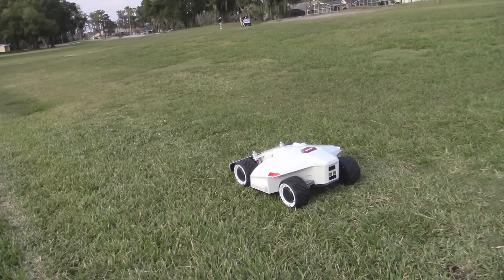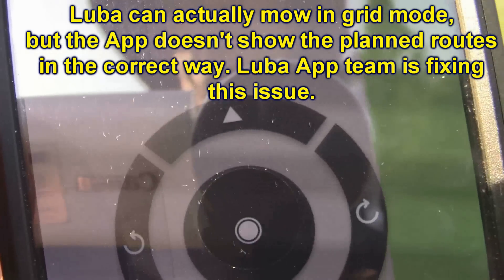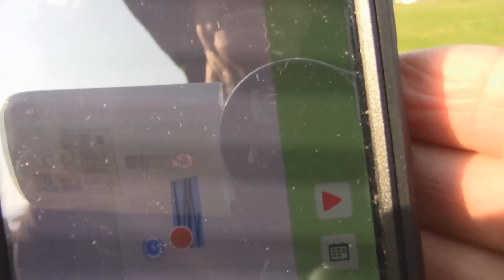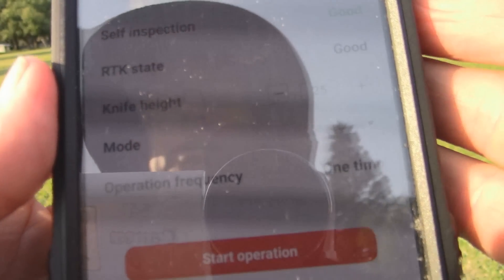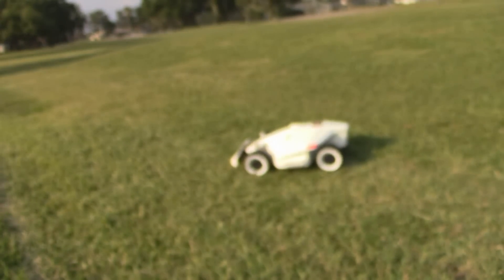Hold on one moment. Okay, so now you can see. I'm going to hit this button here, and that brings up the play button over here. Press that — takes you to this screen. It says 'start operation' down here. So we'll press that, and there it goes.